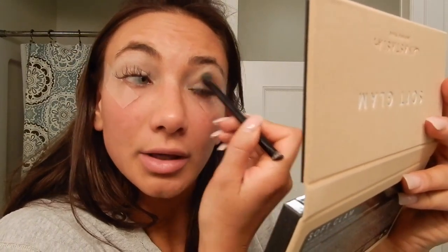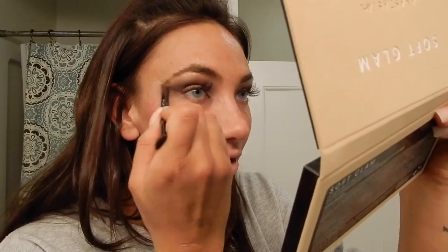I want to do kind of like a summery bronzed look because it's almost May and it's still snowing outside. My brows right now are kind of crazy. I'm going to go in with the dark black color on the same brush because I'm in a rush — just do like an eyeliner vibe. Look at that — I think they're pretty even. Even enough.